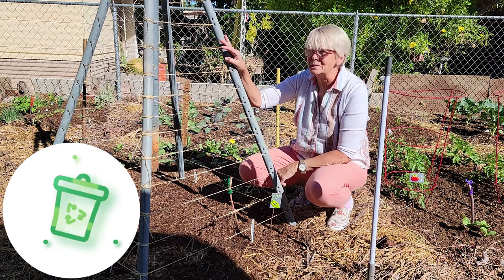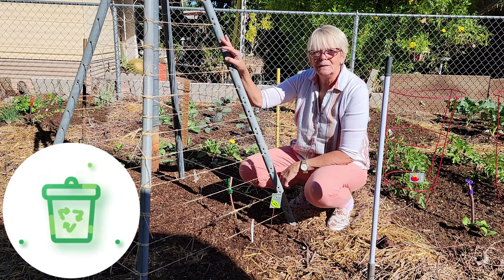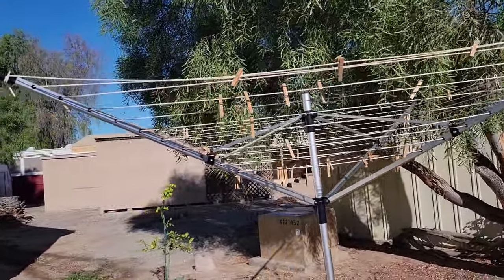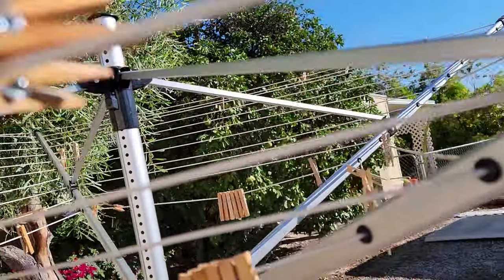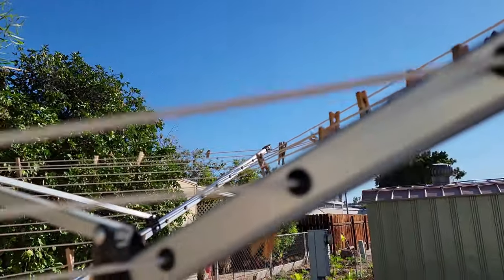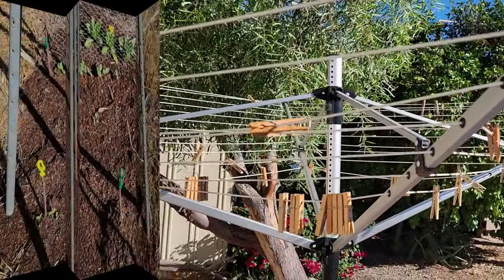I'm going to grow peas up it and I have four different types of peas planted, and I'm going to show you how we did it. Now this is our clothesline that we replaced — the old one that we're using in the garden. It has four arms that come out, the center post, and you can see where the actual clothesline goes through those holes. And that's what we're going to use in the garden.